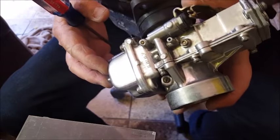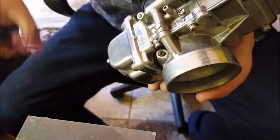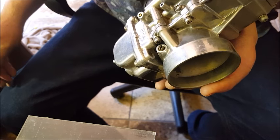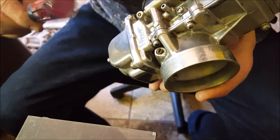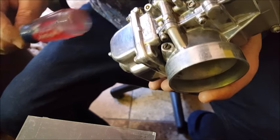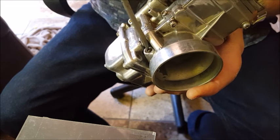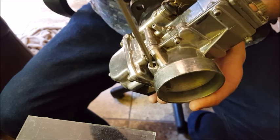Hey guys, I'm going to do this hopefully short video on setting air screws. There's always a lot of confusion on this. The air screw is very simple to set on Mikunis — the factory designs the carburetor to work best with the air screw set at one and a half to one and three quarters turns out from lightly seated.